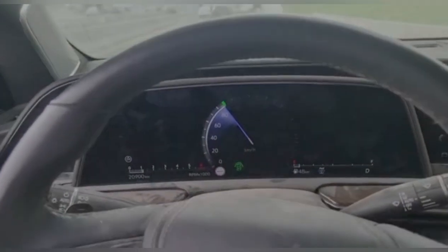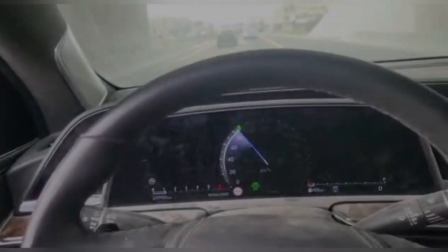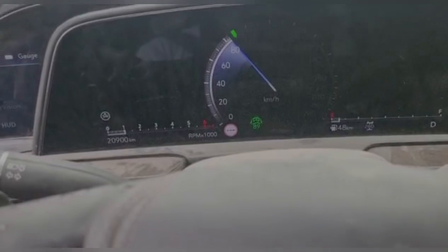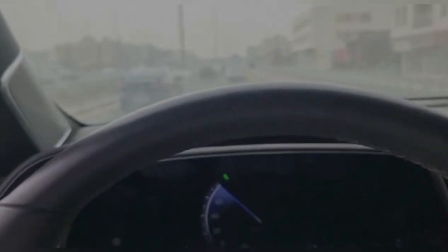Now the program is successful and I have set the cruise. As you can see, the radar is green and it's working — it is automatically braking and all the adaptive systems are working.